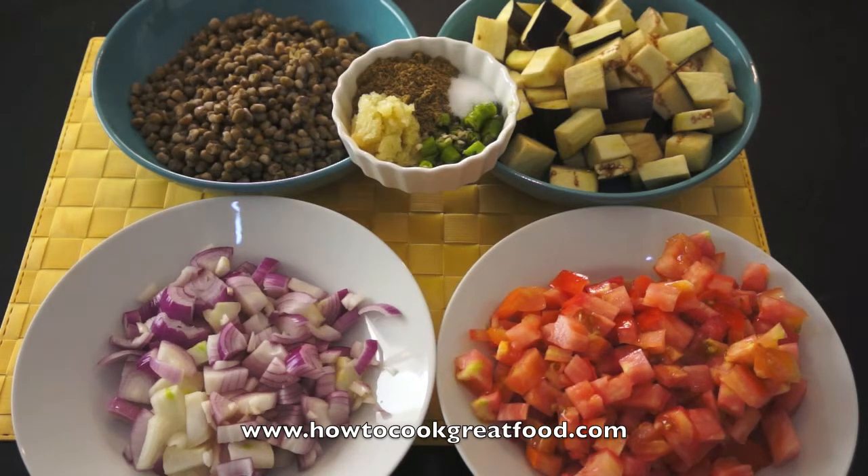Let me just run through the ingredients. At the back I've got some cooked mung beans — to be honest you can use any beans, chickpeas, lentils, entirely up to you. On the other side I've got some beautifully chopped chunky aubergine. Down at the bottom I've got a medium-sized onion, chopped, and two medium-sized tomatoes chopped fairly small.